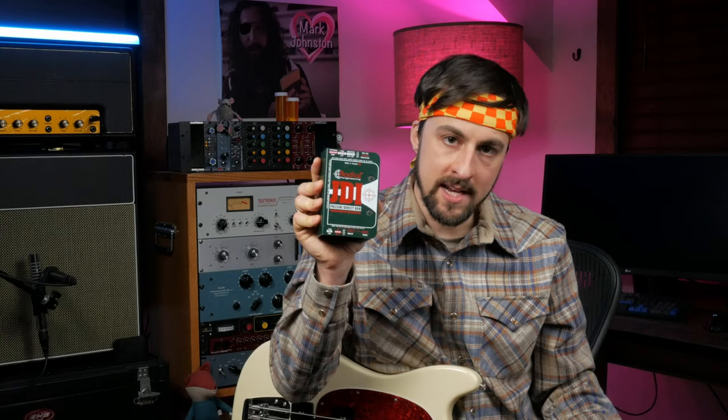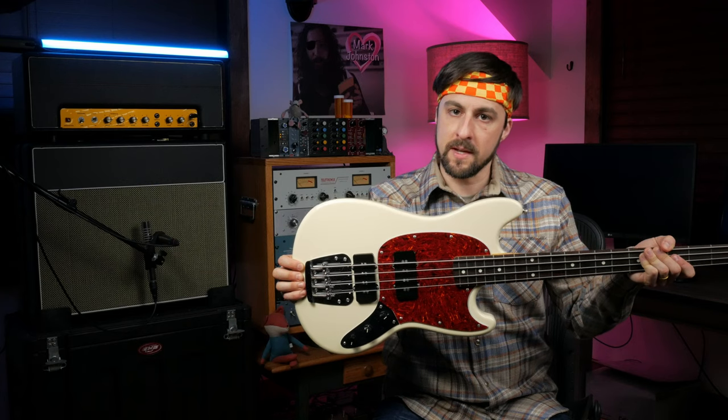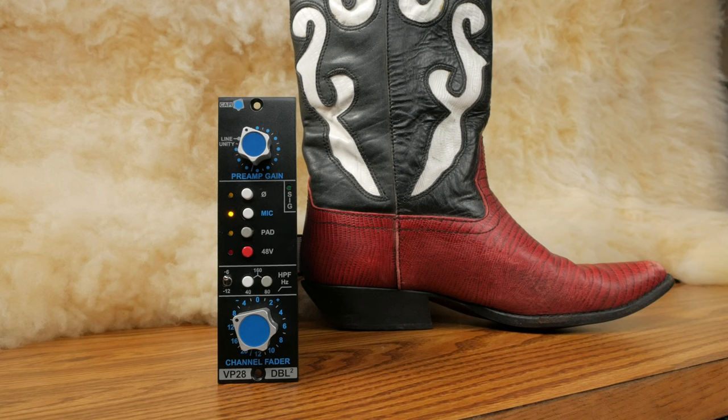For the bass, I'm going to record direct using this JDI passive box. I have the preamp pushed past unity to give the signal more character. I'll be using the neck position on my bass guitar, which has a Stonewall Pickups Jazzmaster pickup.